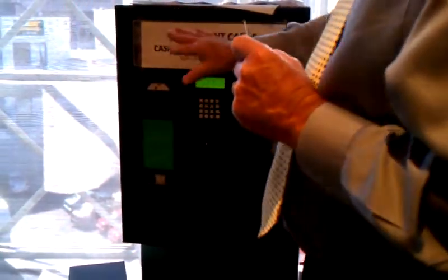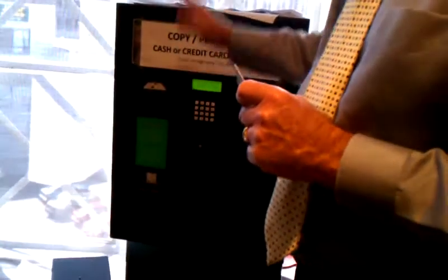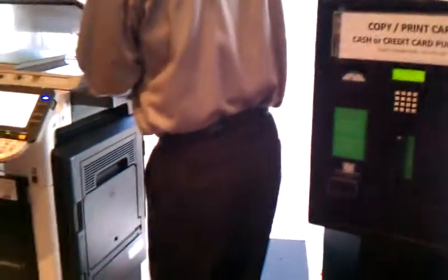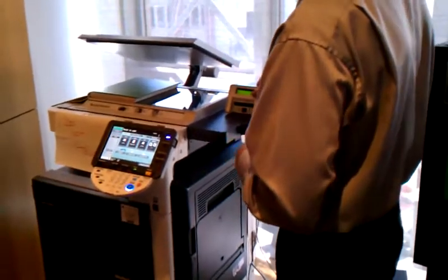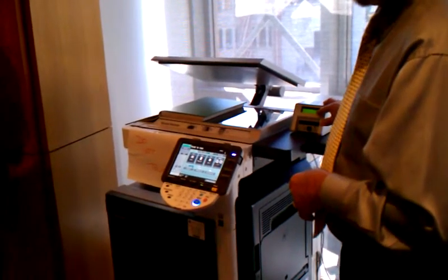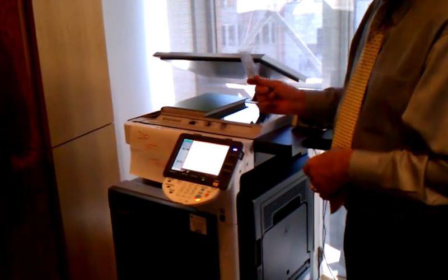Don't fret on the details, because when they install these there will be complete instructions on exactly what's going on. My job today is just to give you an overview, kind of give you a heads up. So anyway, you get your card, you come over here, you put it in. Say you've got ten bucks on there — you make your copies, it deducts every time, and when you're done you've still got nine dollars and ten cents left. You put that card away and use it for next time.